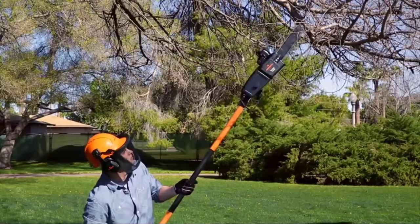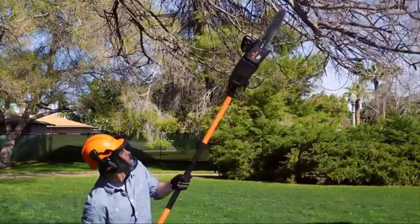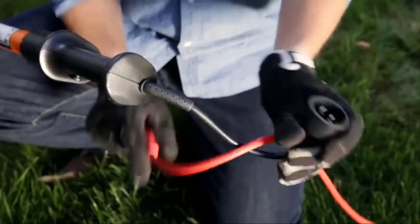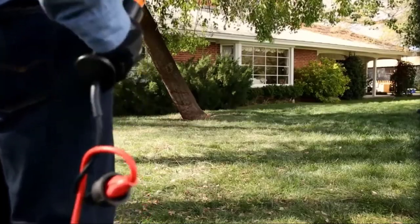Depending on the job at hand, once you've extended your pole to your desired length, you can clamp it securely into place. The maximum reach is 15 feet, making this a good choice for those problem low-hanging branches. When used, the pole saw gives a little kickback due to the specially designed 10-inch chain and bar combo.